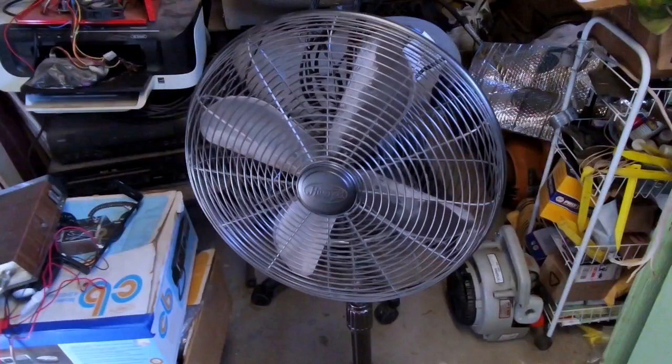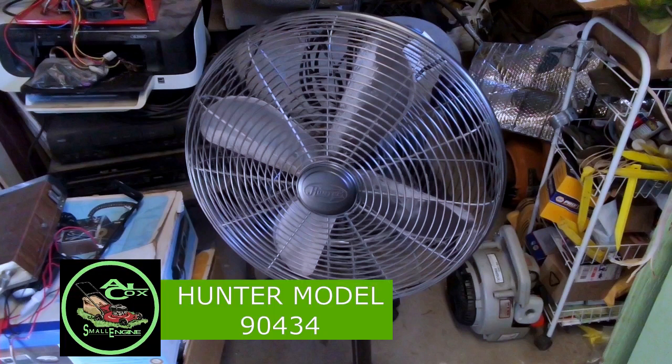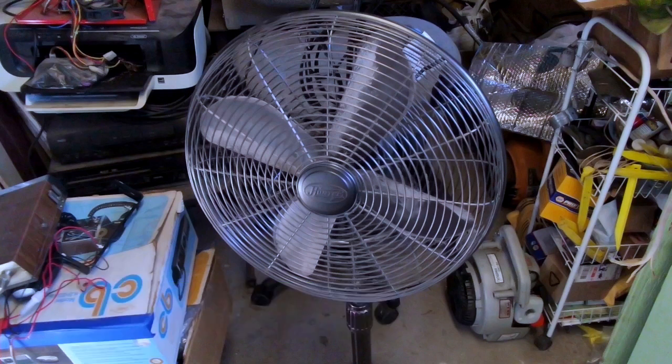Hello everyone and welcome. This video is going to be a little different. This is not about an engine. This is about a motor. This is a Hunter Model 90 434 oscillating four-blade three-speed pedestal fan. This fan is sort of made to look like their retro mode from their early manufacturer days.